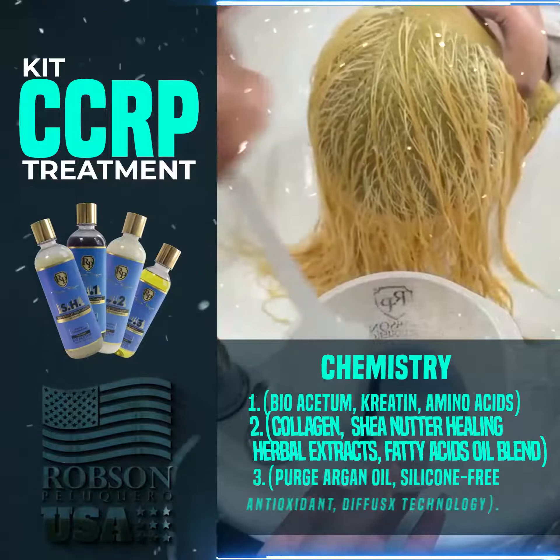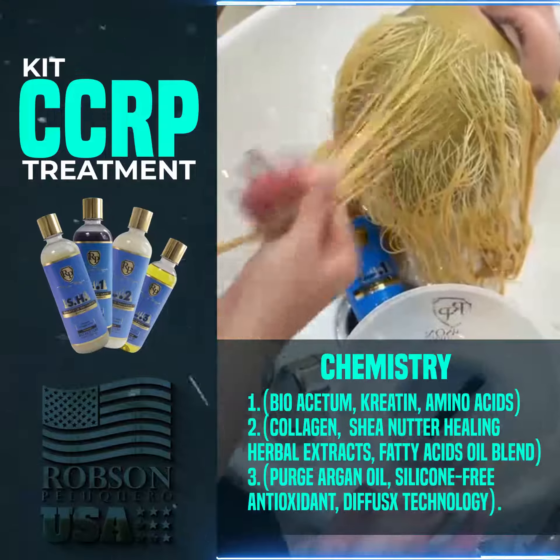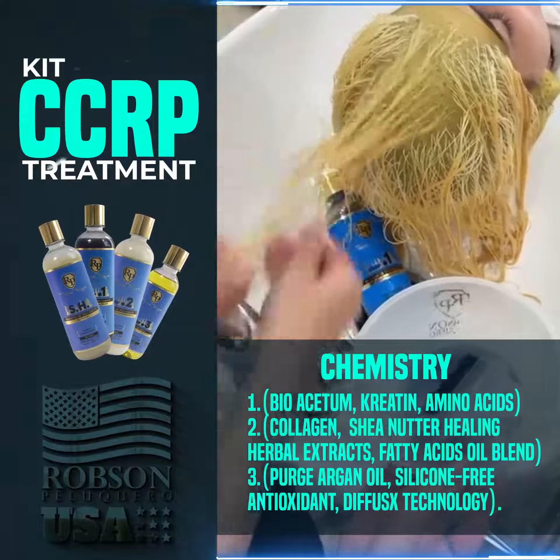Within the chemistry of the product, 0.1 is formulated with bioaceptum, keratin, and amino acids. 0.2 contains collagen, shea butter, extracts of healing herbs, fatty acids, and a blend of noble oils.